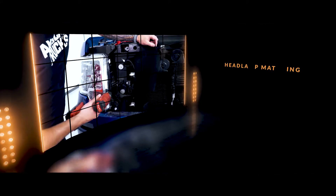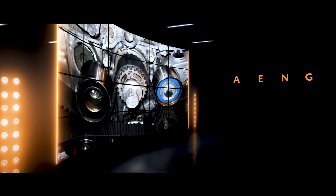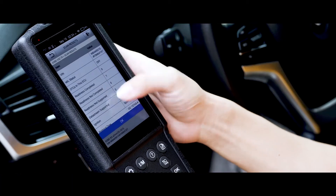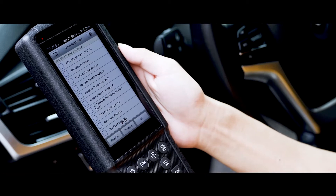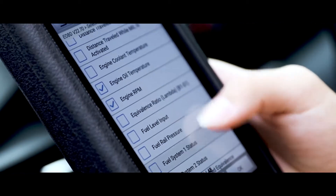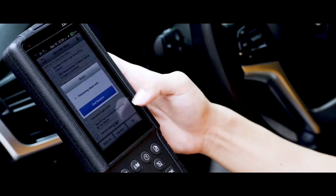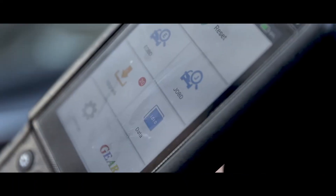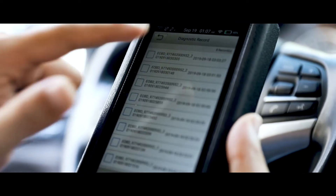Further functions include headlamp matching, throttle valve matching, and gear learning. When you connect the Launch CRP 479 to a vehicle, you can check four live data streams, which is intended to help you quickly find the vehicle's potential problems. Its powerful recording function also lets you review the data anytime.